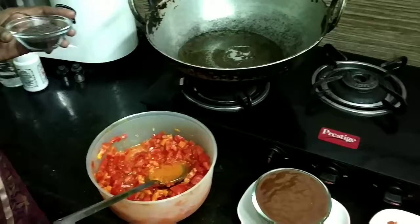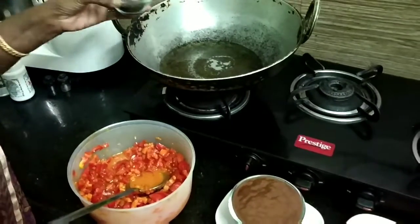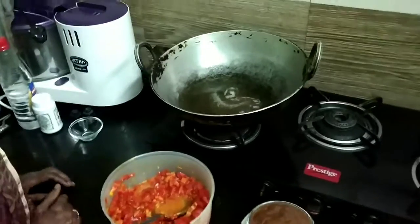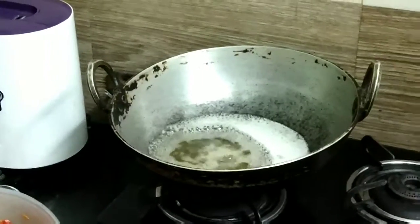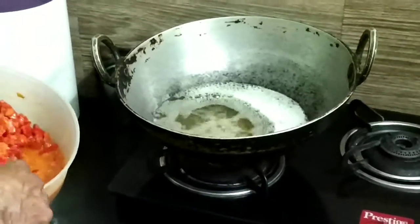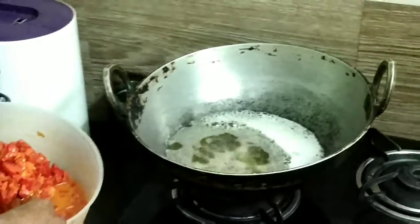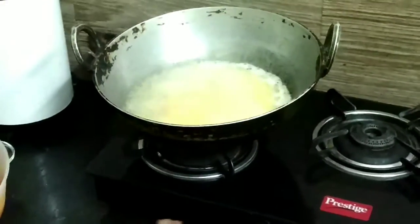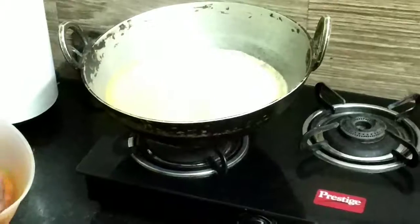The mustard seeds are spluttering now. Add the tomato cubes mixed with salt and turmeric powder to the hot oil and cook it till the oil separates and comes up to the surface.